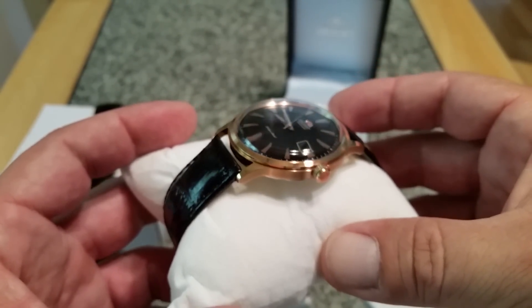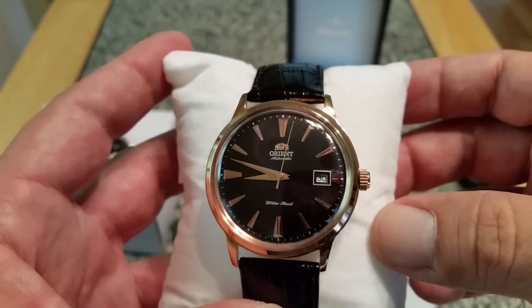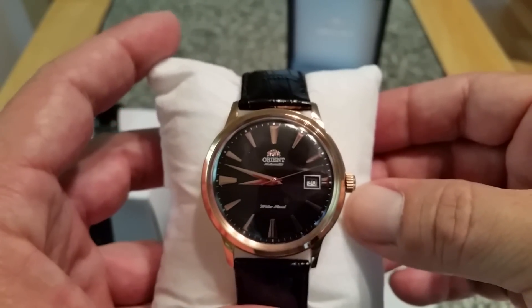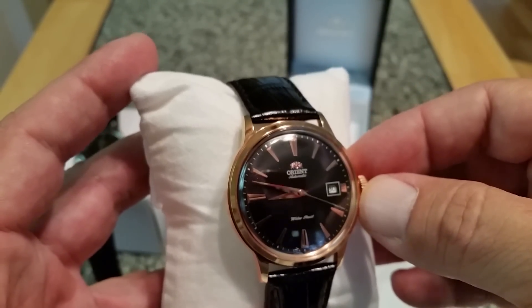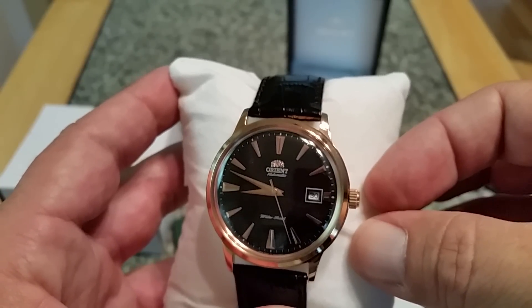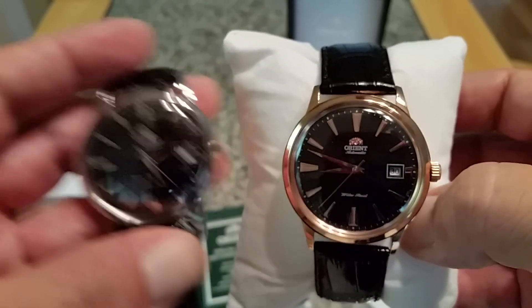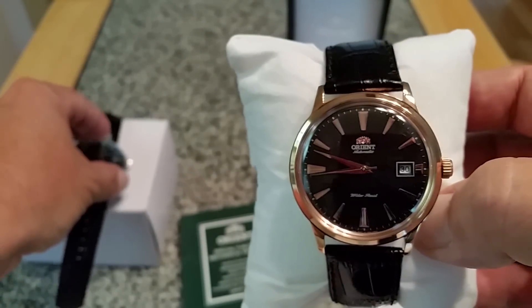Forgive me for the lights — my overhead lights do cause quite a bit of glare — but this rose gold was just absolutely beautiful. For the price they were offering through Island Watch, we went ahead and picked it up, and my wife has basically not taken this off her wrist for about a week. The Orient Bambino has been out for a number of years — I want to say maybe 2011 or 2012 — and I came to find out about them through watch forums. I already owned a Mako at the time but needed a dress watch, so I picked up the silver version.